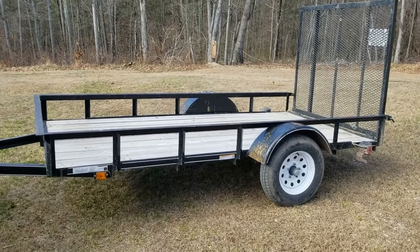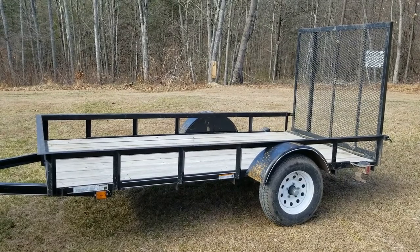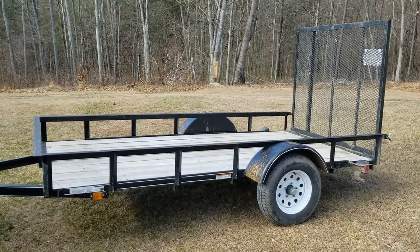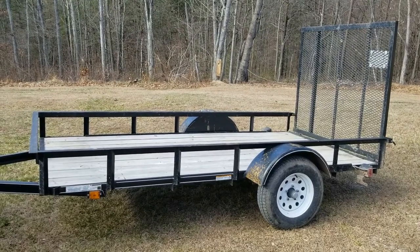As you can see here, we've got just a standard 5x10 utility trailer. It's got the wood floor on it, which is fantastic for hauling lawnmowers, four-wheelers, things like that. I actually need it to load some pigs on, so obviously I need walls on the sides of it.